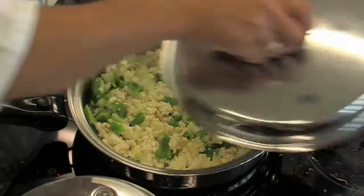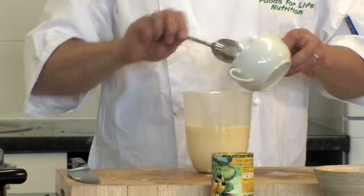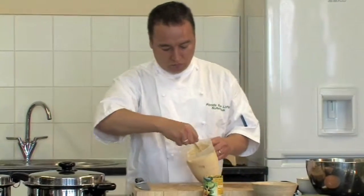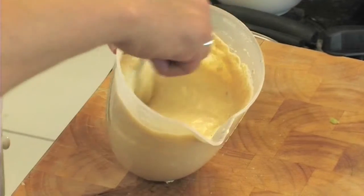Let's put a lid on that. I'm now adding some self-raising wholemeal flour. This still has all the nutrients in it that nature intended because it's made from whole grain.